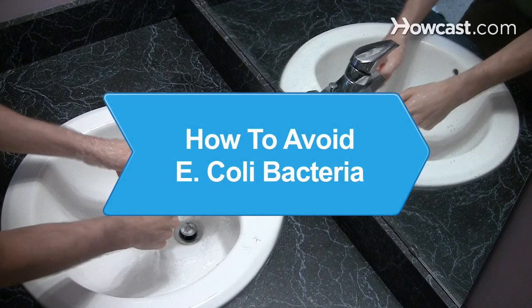How to Avoid E. coli Bacteria. Symptoms of an E. coli infection can include stomach cramps, vomiting, diarrhea, and blood in your stool.